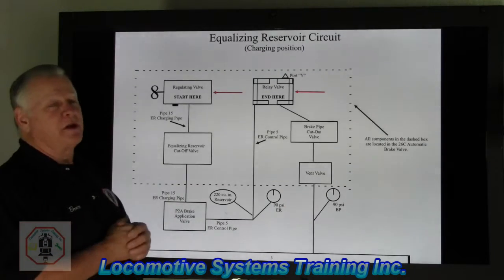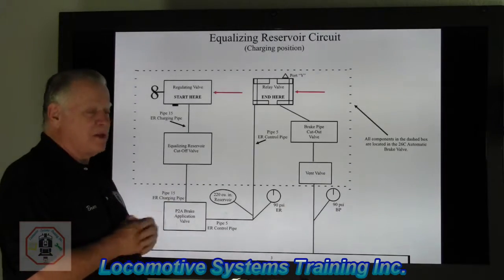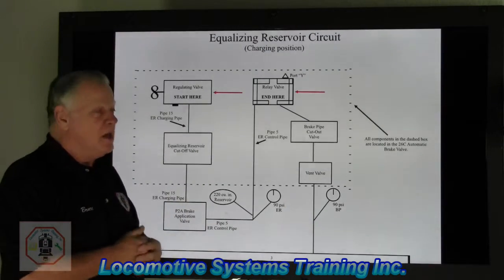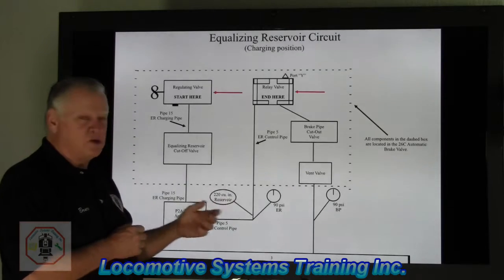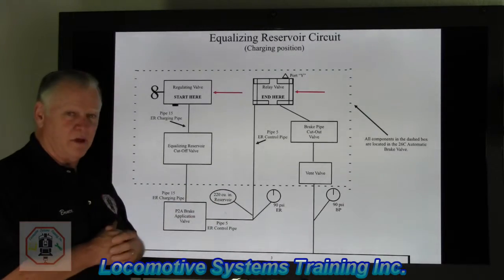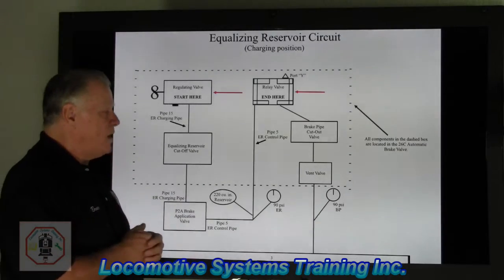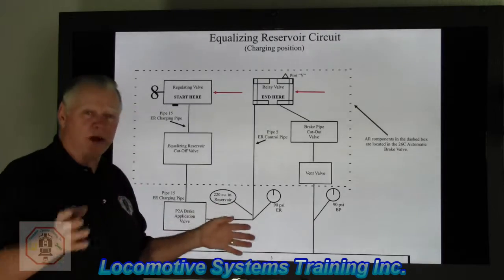The brake industry said we need to get these brakemen off the top of those cars, and we need to come up with an air brake system that will do a better job, a safer job, and be more effective. So, back in 1869, they came up with what they call a straight air system.